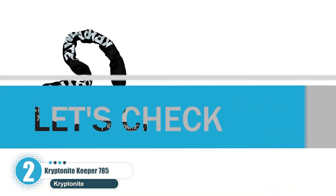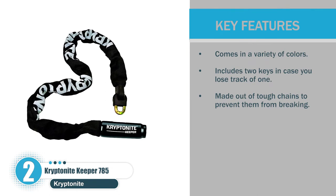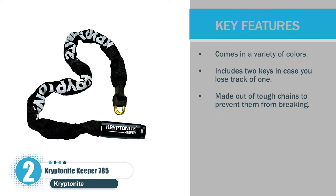Key features: comes in a variety of colors; includes two keys in case you lose track of one; made out of tough chains to prevent them from breaking.